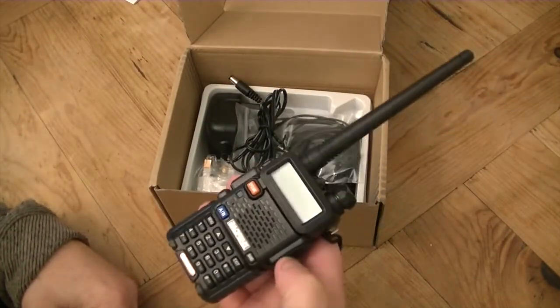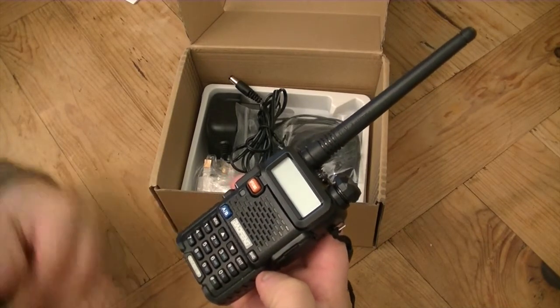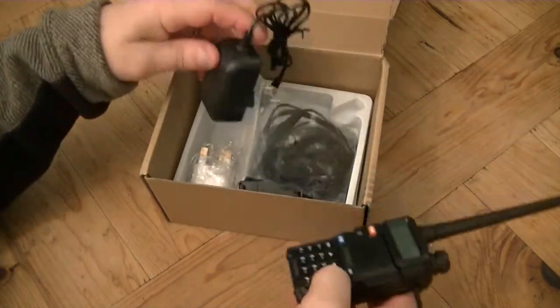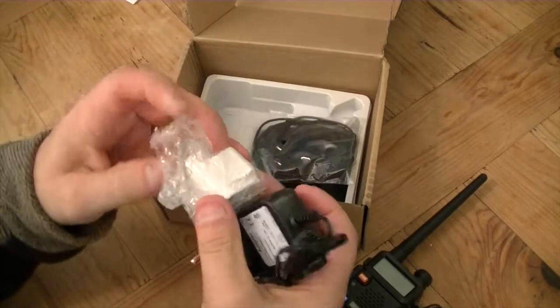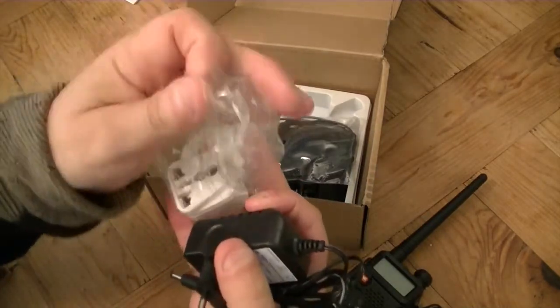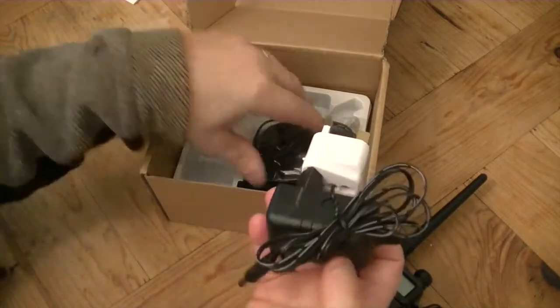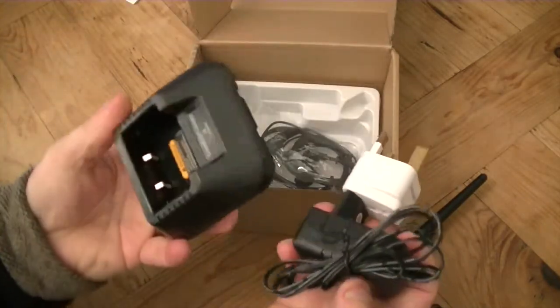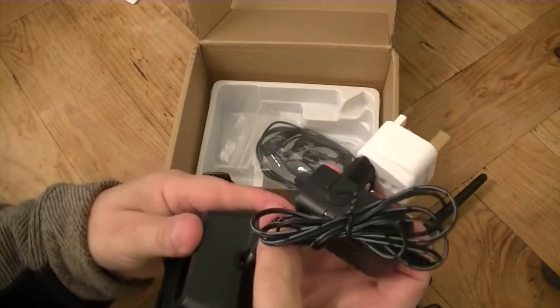One aerial — obviously you can get lots of different aerials. If you look at one of my other videos, I compare about six different aerials. One charge lead, one UK plug adapter, and one desktop charger stand.